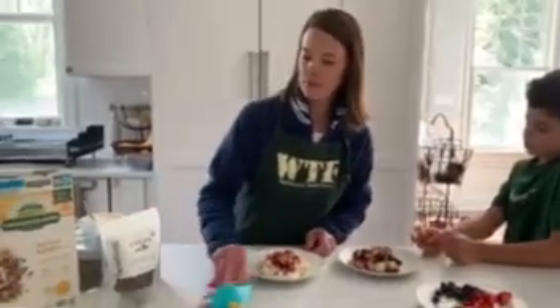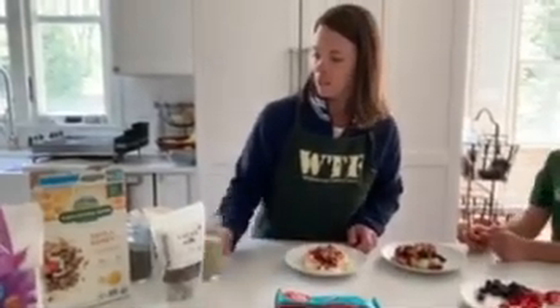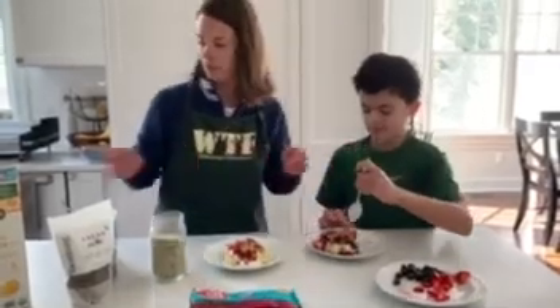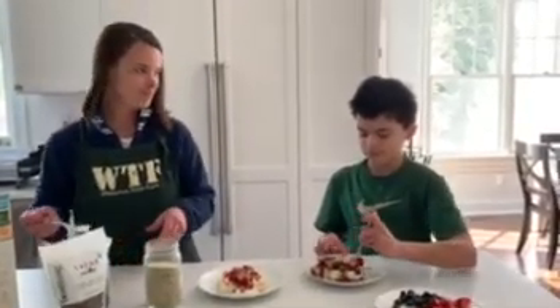You can put all different kinds of toppings out and they can make different kinds of sundaes for themselves. Jack likes to help out because then he gets to eat what he makes. Thanks for watching and hope to see you on the farm soon. Bye!